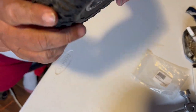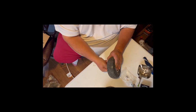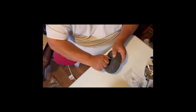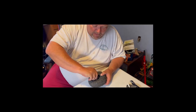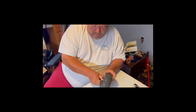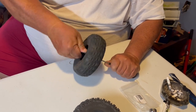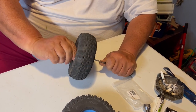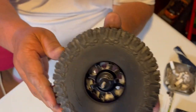Just checking to make sure nothing moves — it doesn't appear to. Make sure it still ain't moving. Now we've got that and, if you can see, it's all the way down.